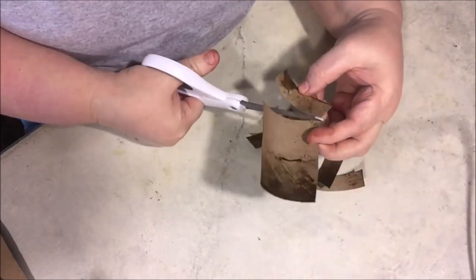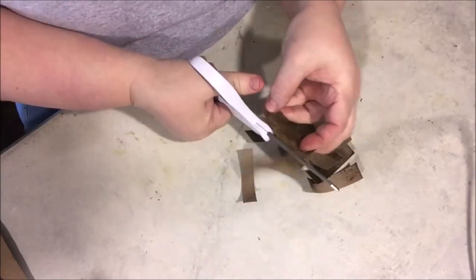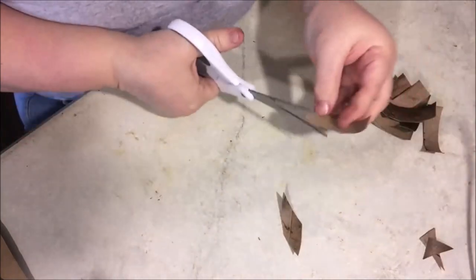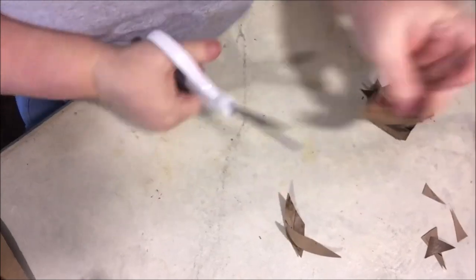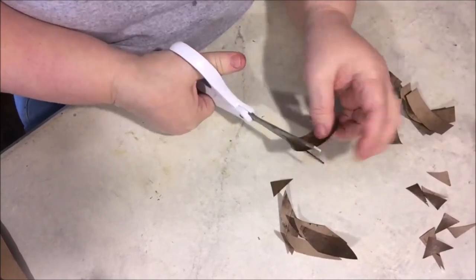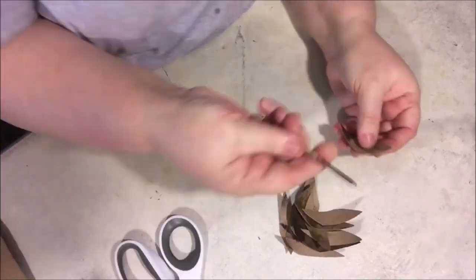Then you'll cut about one-inch strips — this doesn't have to be exact, just eyeball it and get them about an inch thick. Next, you're going to point the ends. I found it easiest to start on one corner and cut to the middle, flip it around, and do the opposite corner to the middle. That gets you a point — really easy that way.